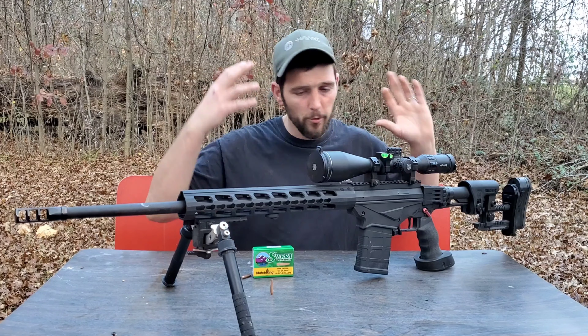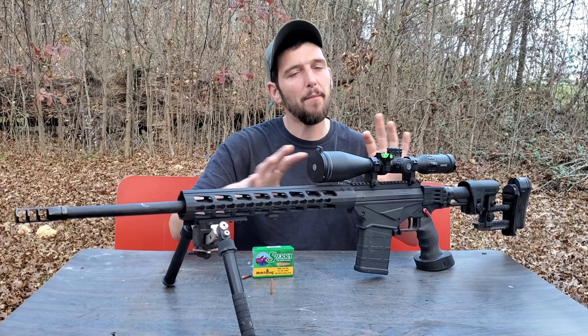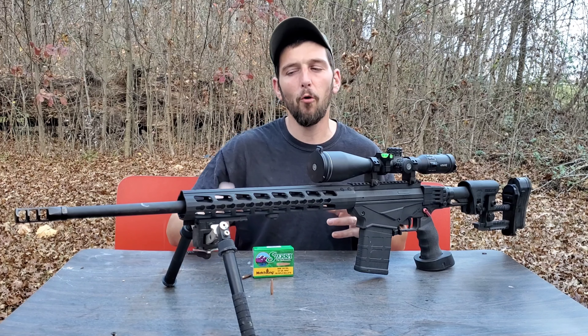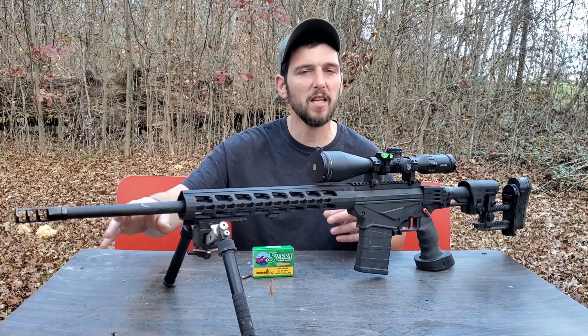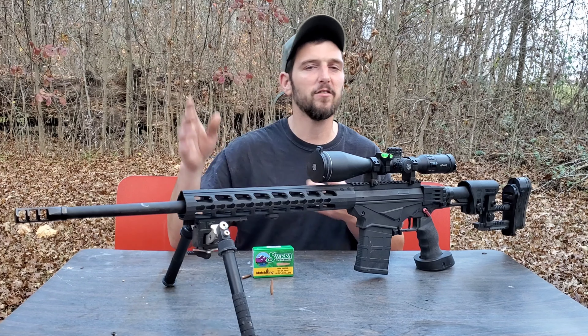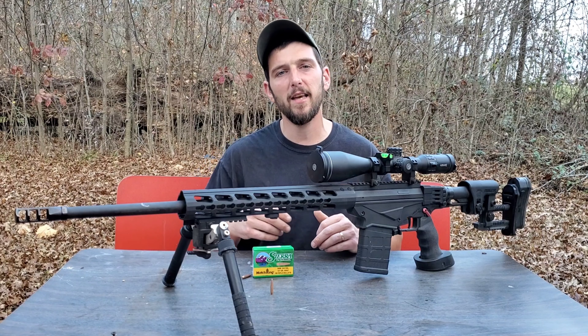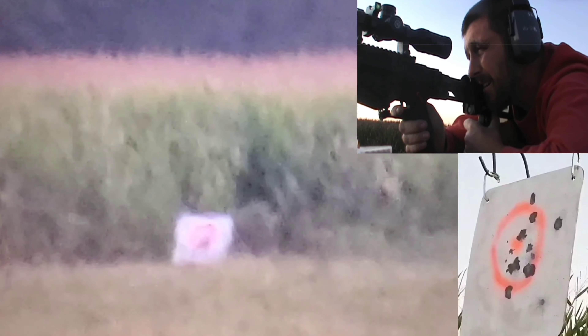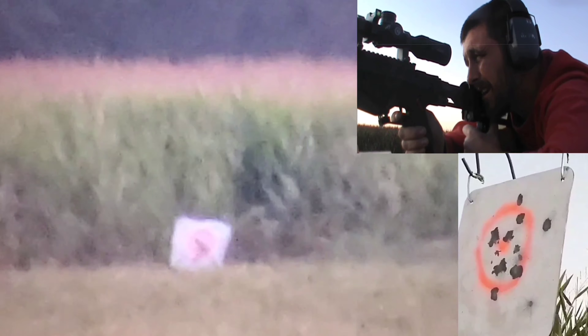I was pleasantly surprised. Every time I shoot this RPR, I'm more and more surprised at how well it performs, especially for just being a stock RPR barrel. This thing has never disappointed me. If you guys saw the video we did a while back — the Center X Files with the RPR — the thing was just stacking 10 rings. And today was no exception, other than the fact that we weren't shooting for 10 rings.